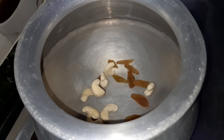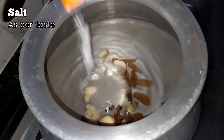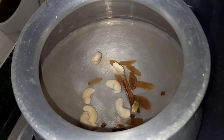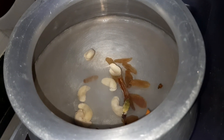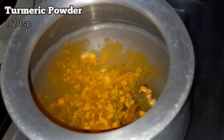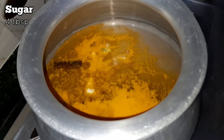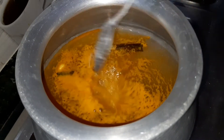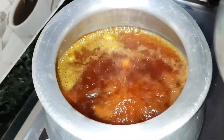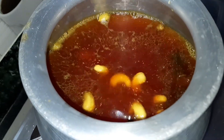First we will put the cashew nuts and raisins into the water. Next go in the whole spices. We are adding half a teaspoon of salt — you can add salt as per your taste. Half a teaspoon of turmeric powder. And we are adding 4 tablespoons of sugar. Let the water boil on high flame. Meanwhile, wash the rice very well. Once it starts boiling, add the cleaned and washed Gobindabhog rice into this.